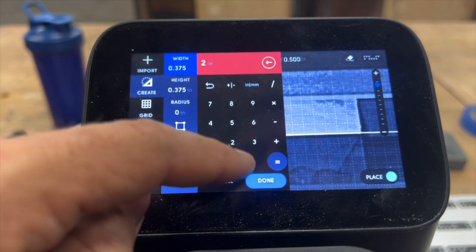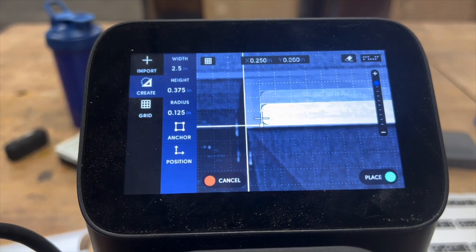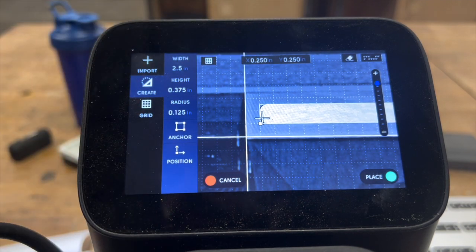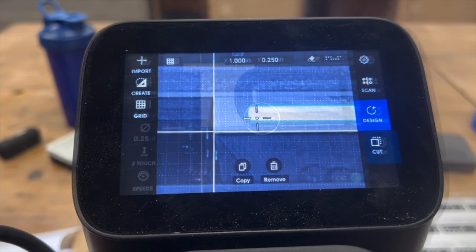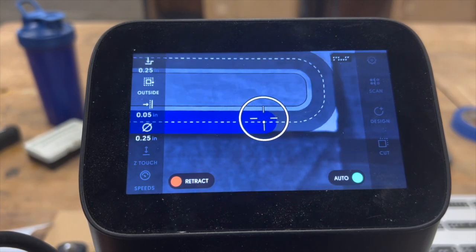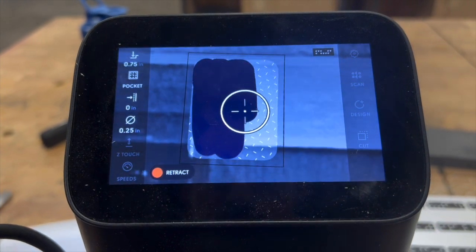I always get width and height mixed up, but once I have it locked in, I can punch in my radius — which is one-eighth of an inch, because I'm using a quarter-inch diameter bit — and then place it appropriately: three-quarters of an inch in from the end and a quarter-inch in from the face. This is a rather deep tenon, about an inch and a quarter. You can shorten them to one inch; that's totally fine — you won't lose much strength.